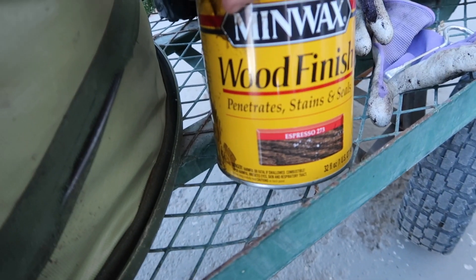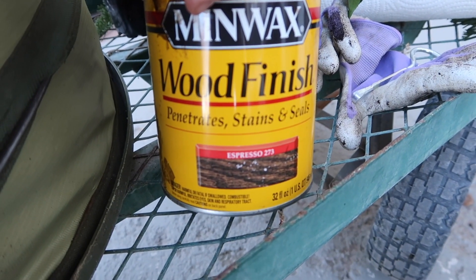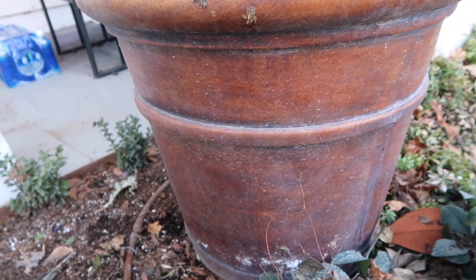Let me show you what I've got. I found this one down in the basement — this is just a Minwax wood finish stain in the color espresso. So I'm just going to be putting it on some paper towels and wiping down the pot.